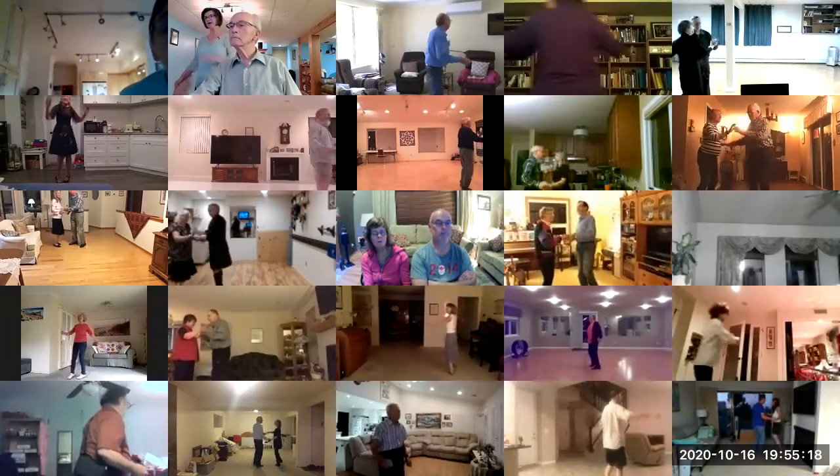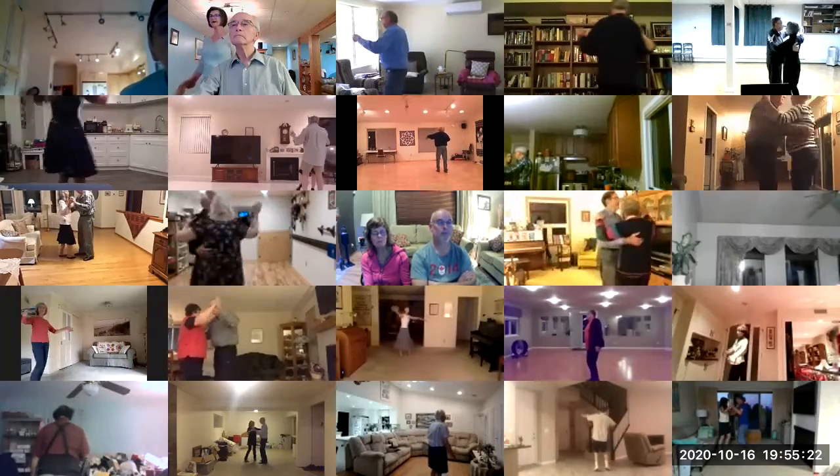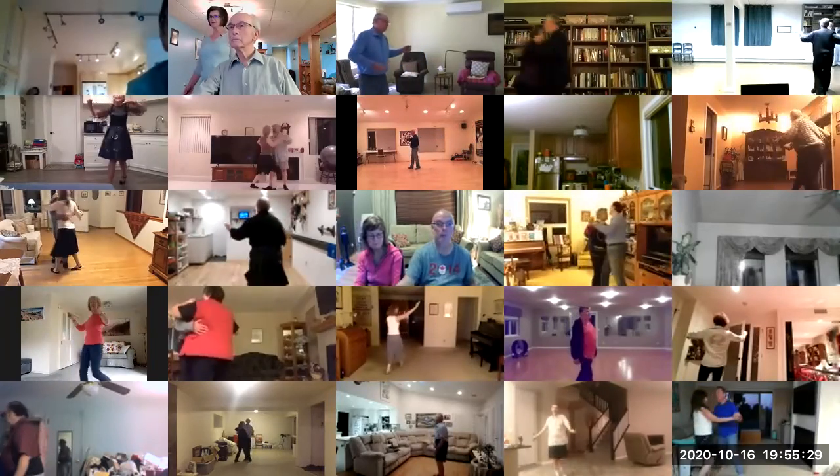Twirl bind three, through face close, dip center, maneuver, two right turns to butterfly wall, waltz away and together.